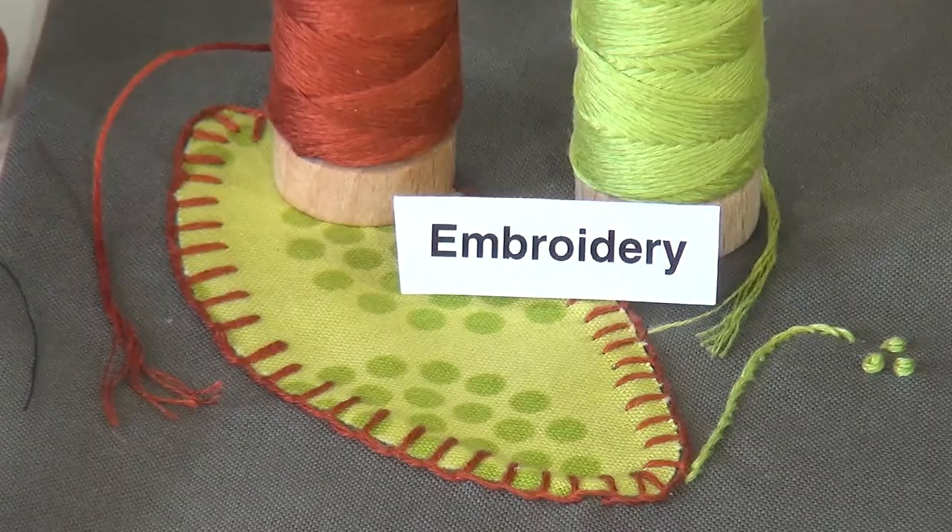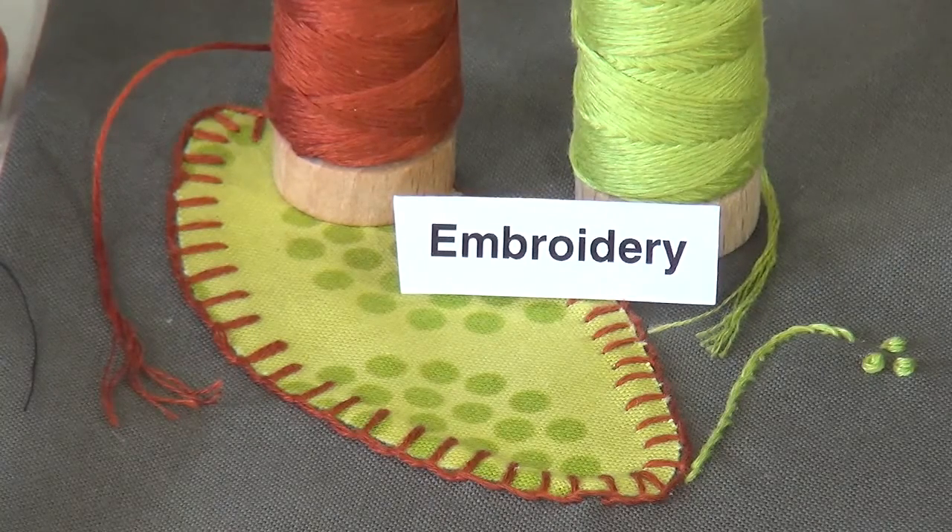If you'd like to see some other of our threads that are good for hand appliqué where you see the threads, such as our 12 weight, go to the hand embroidery video. See our overview video for more information on Aurifil threads.